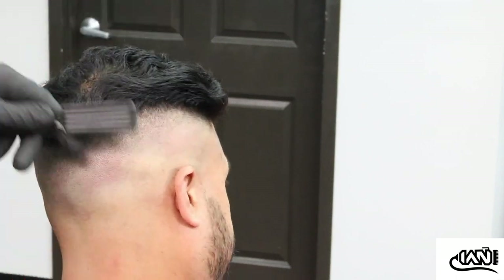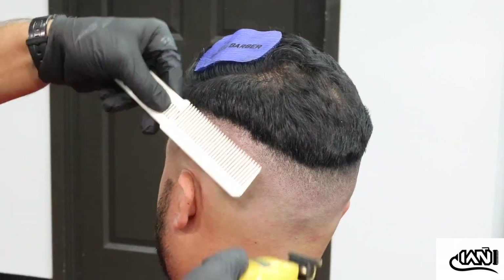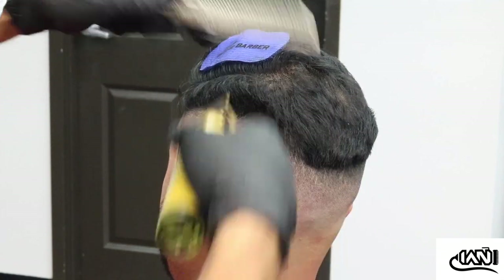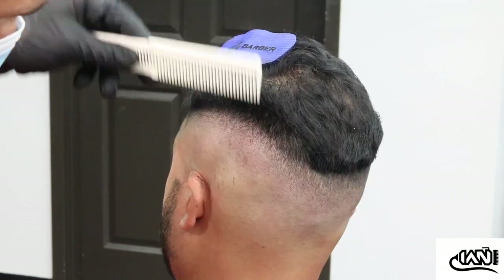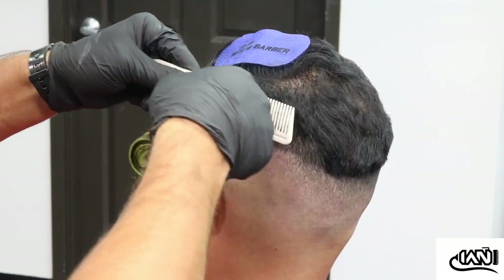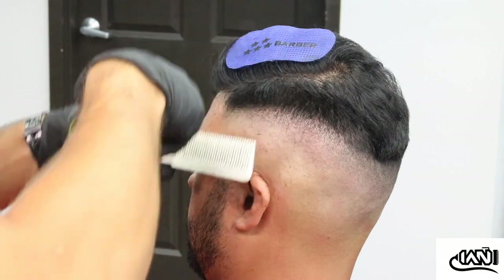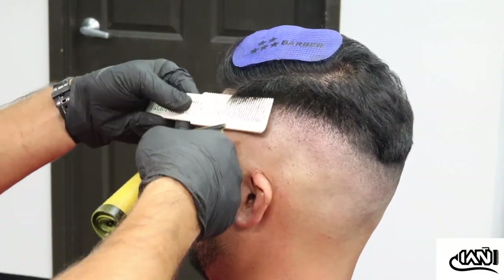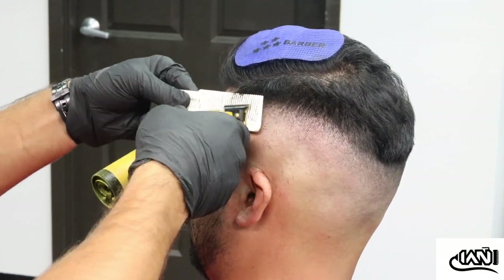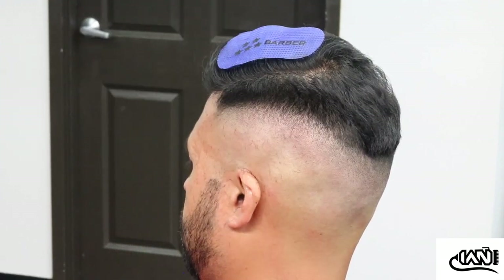I'm going to fast forward this video a little bit. Now we're going to start the clipper-over-comb process. I'm just brushing all the hair down. In the front there's a long strand where the part is going to be — he wears a natural part, so I'm not going to add one. I brought some of the hair down, and this is what makes the compressed fade work. Here's the clipper over comb — I'm using a bigger comb now, at an angle.